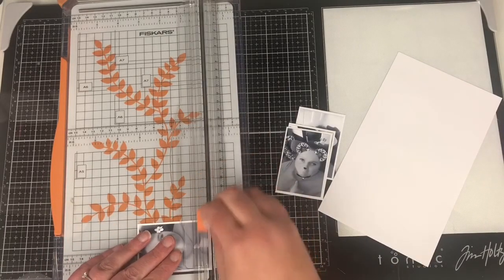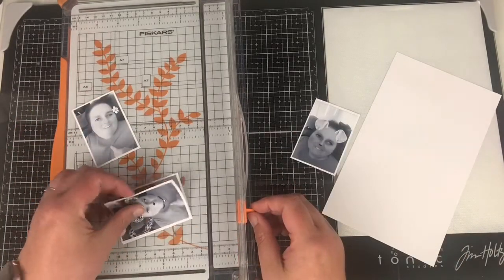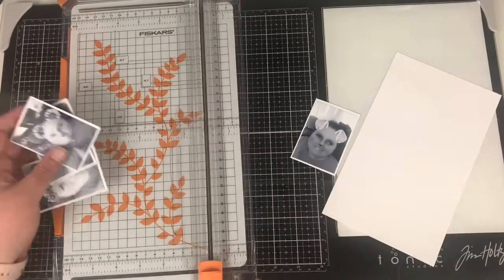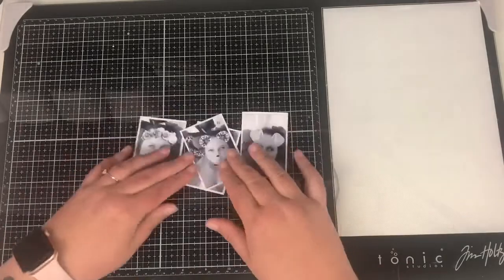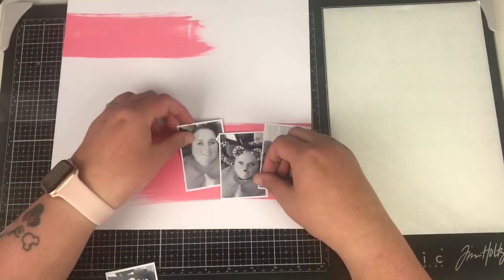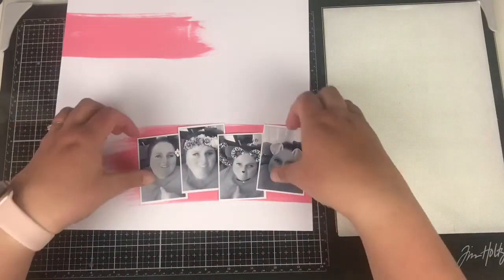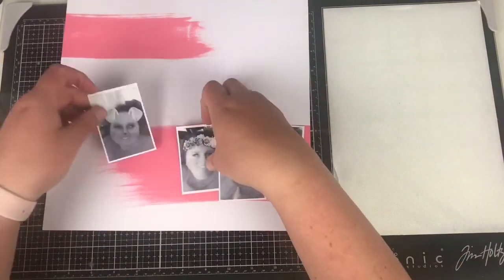If you're watching this on the UK Scrap Addicts channel, welcome to this month's new theme — I hope you embrace it like the rest of the team are doing. Don't forget there is a blog post with all the details on this layout. If you don't already follow us on Instagram or in our Facebook group, be sure to head over to those as well. There's plenty of inspiration coming this month from the team members.